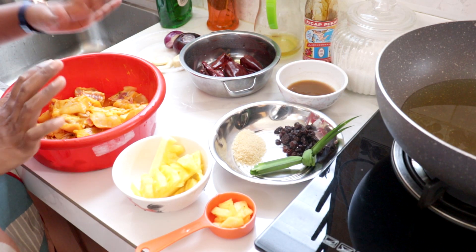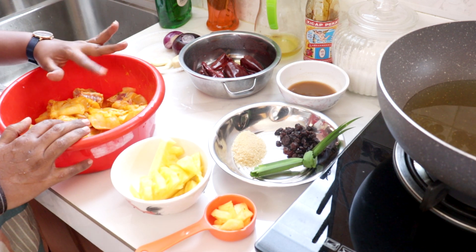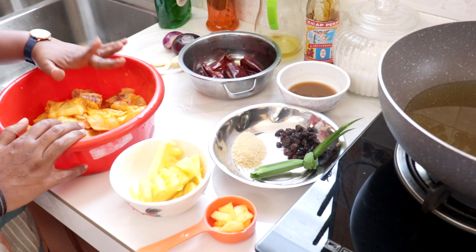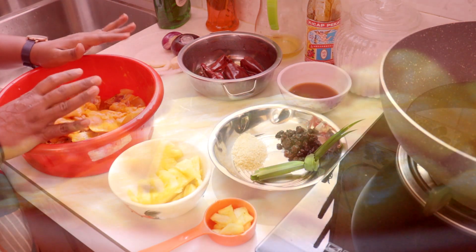Okey kawan-kawan, di sini Lina ambil setengah ekor ayam. Ayam ni Lina marinit dengan sedikit serbuk kunyit dan juga sedikit garam. Kita kena goreng dulu ayam ni ya. Goreng tu janganlah goreng terlalu garing — goreng separuh masak dah cukup.